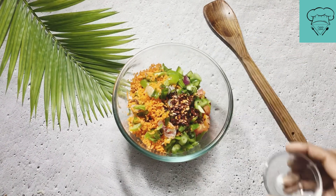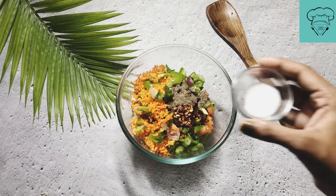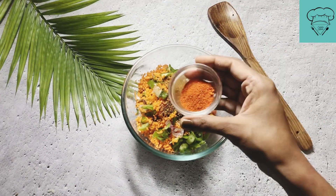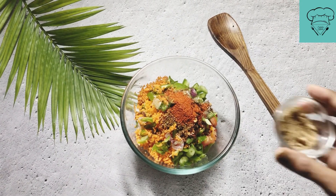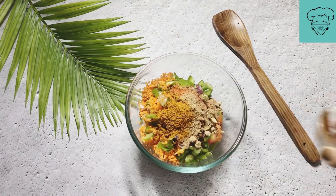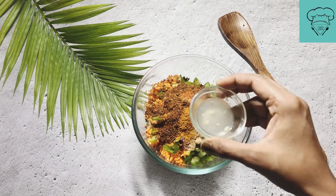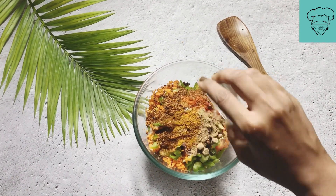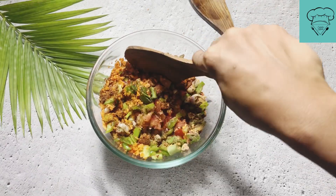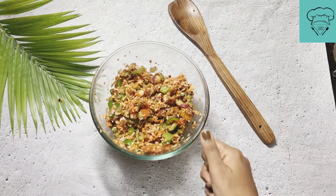Now we add the seasoning. We add 1 teaspoon chili flakes, 1 teaspoon black pepper, 1 teaspoon salt, 1 teaspoon pizza seasoning, 1 teaspoon chaat masala, 1 teaspoon sambar masala. Add celery — 1 teaspoon. I have also added some sauce. Mix it all in well. Add a little sauce for flavor, pour it in and mix it well. You can also add garlic if you want. Mix everything well and the filling is now ready.